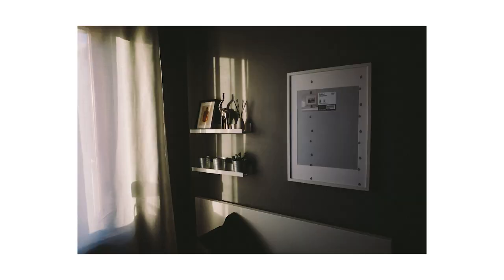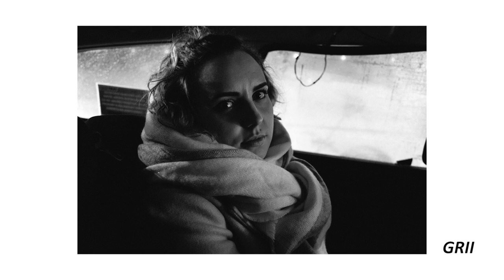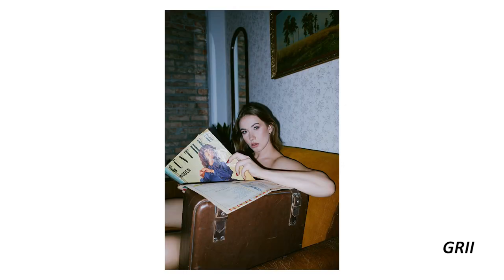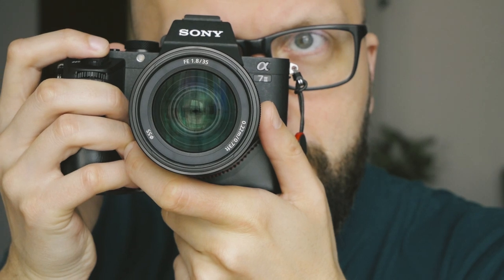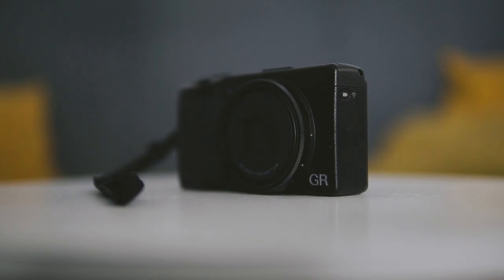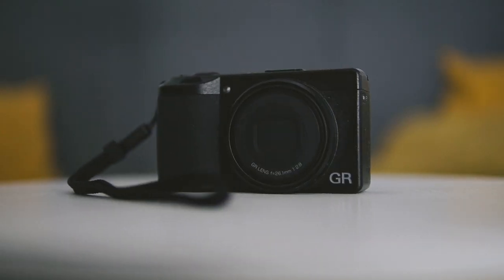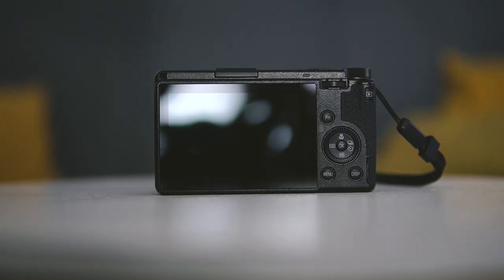I had the GR2 some time ago and I must say it was a great camera. I still kind of miss it and the built-in flash, but I wished it had something like a 35mm equivalent lens. Then after the GR3, which had basically the same lens as the GR2, Ricoh launched the GR3X — a pocket APS-C with a 40mm equivalent and a 2.8 aperture. A dream come true. With some compromise of course.